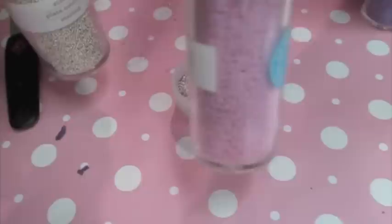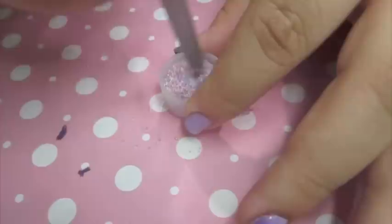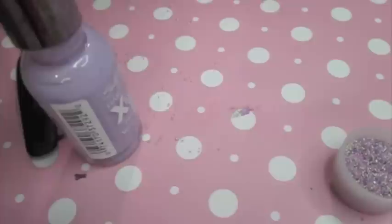Here is the caviar tutorial. I got these beads at Michael's craft store — a set of 15 for $10 with a coupon. I'm going through this fast because my previous tutorial covered gradient and caviar as well, but I just want to show how I did it with three colors instead of two. I put a coat of polish so it gets wet, then pour the beads over it.